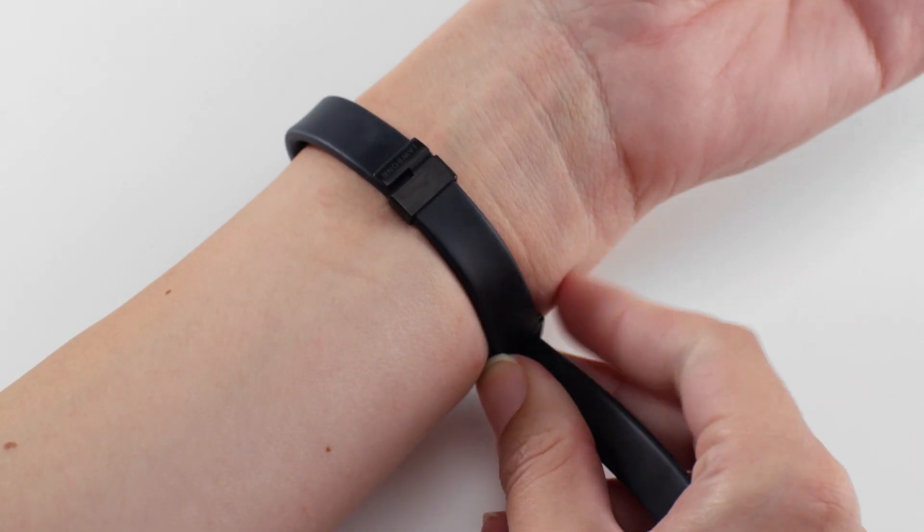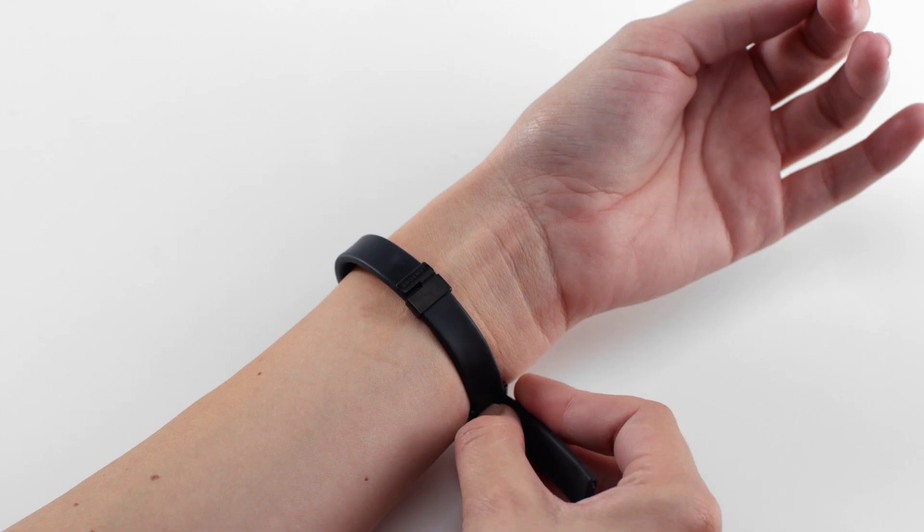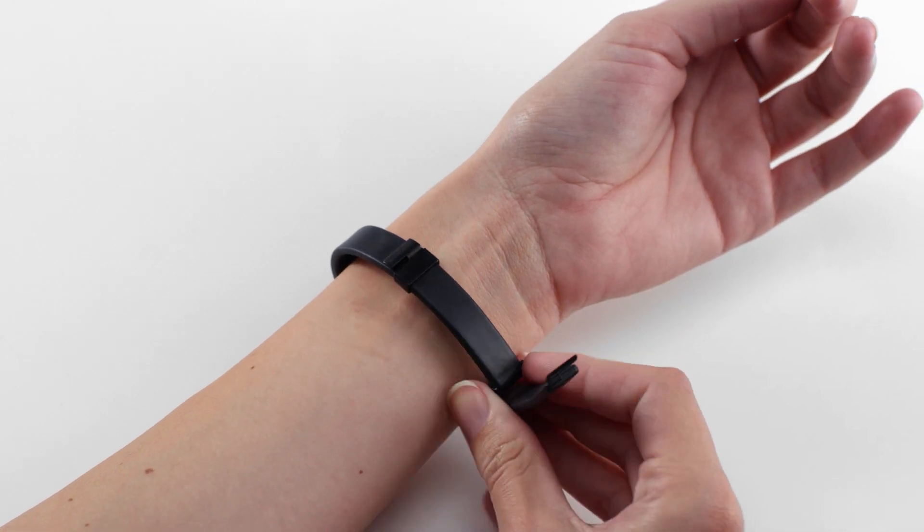Tighten the strap using your finger to hold the loop in place. The fit should be snug, but not too tight. Note where the clasp lands, then remove the band and adjust the buckle accordingly.